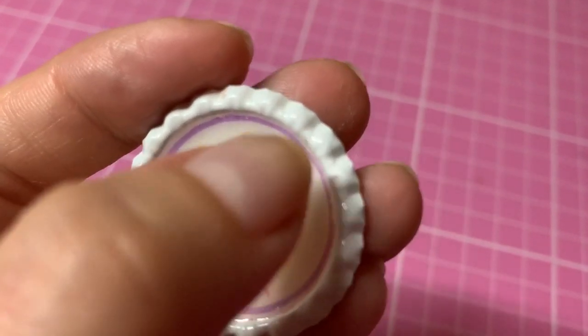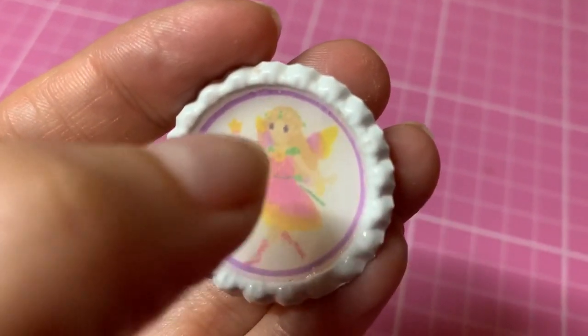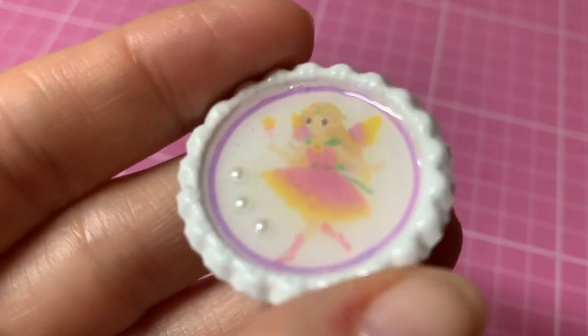Each time a bubble appeared, I just squeezed the air out of the nozzle and then popped it where the bubble was, and then let the air sort of suck it back out. That way I got rid of the bubbles, so as you can see there's barely any bubbles in there now.